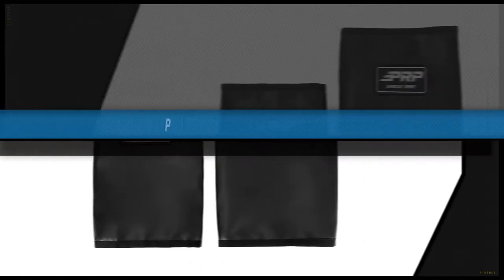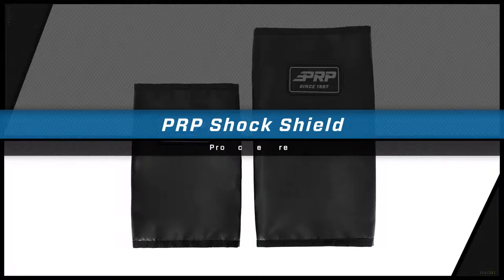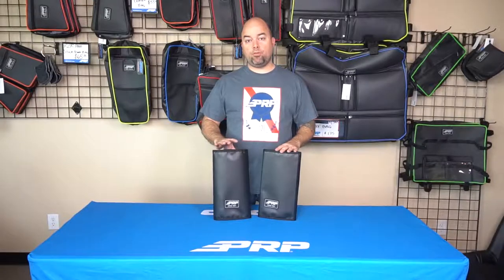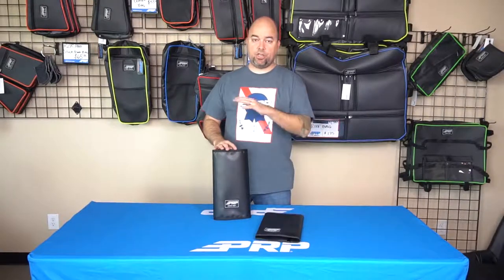Hey, Jason number two here to show you the shock shield from PRP. Now the shock shields are an alternative to your traditional shock cover, which is usually made of neoprene and will cover the whole shock, including the shaft and the shock body.